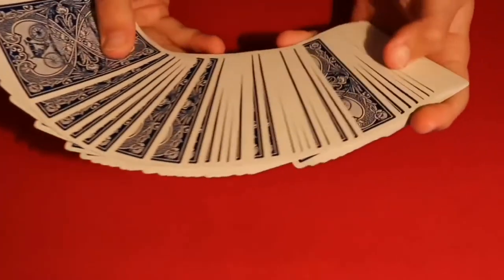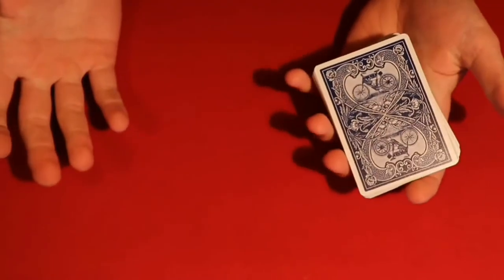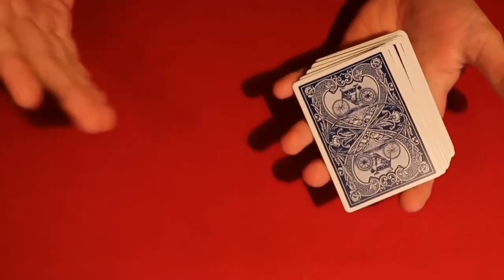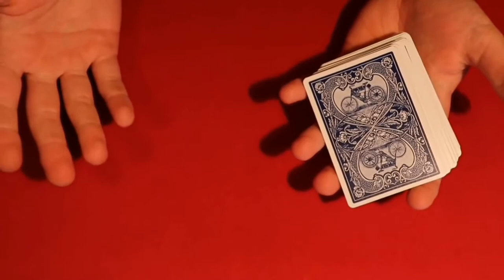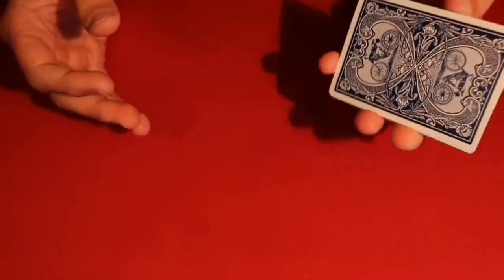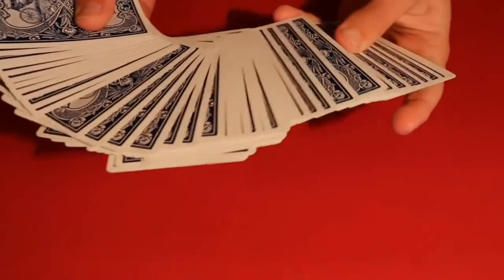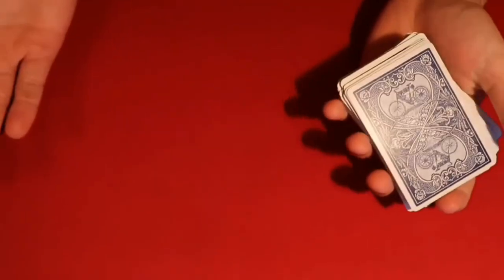I'm going to show you a really cool card trick. I ended up seeing this trick on YouTube — it popped up in the recommended videos. The title was probably 'the world's best card trick,' and obviously I had to look at it. It definitely wasn't the best card trick, but it was pretty cool. Anyway, I'll show you the performance and then show you how to do it as well.